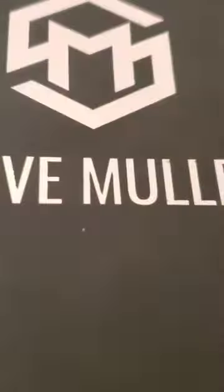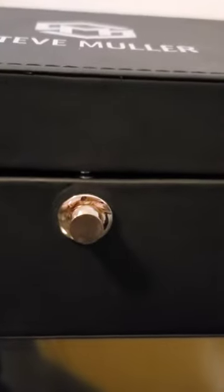Hey guys, I received my Steve Muller package. Before we check out the inside, let's check out the box — super cute, super clean, elegant looking. Inside is my watch and I'm super excited. Make sure you go to stevmuller.com to purchase one.